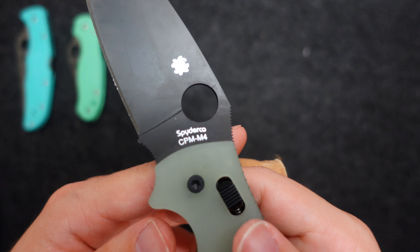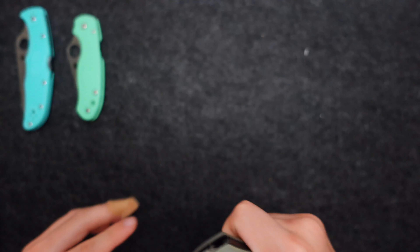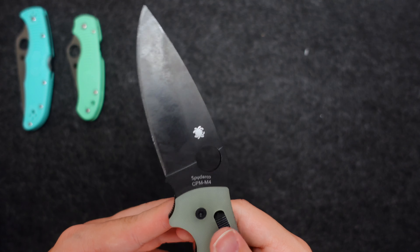Speaking of Blade HQ exclusive, here is my Manix 2 XL in CPM M4 with Jade scales and a DLC coated blade. The thing is a monster. If I had to pick one knife to be my only EDC knife and I couldn't have any other one, it would be this one. The thing is a tank — it can handle anything, as you can see. This one's definitely been a user. I did buy both the non-DLC and DLC coated versions and gave the non-DLC to my father. He pried the tip off and it rusted, but I cleaned it up and I'm probably going to re-grind the tip for him.